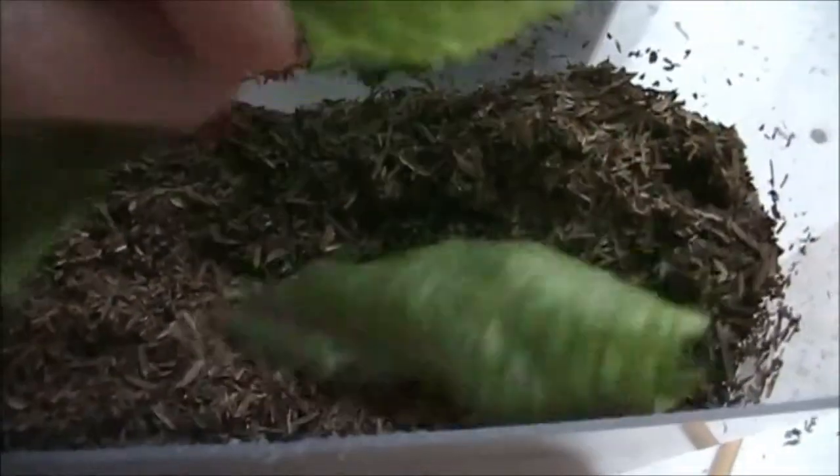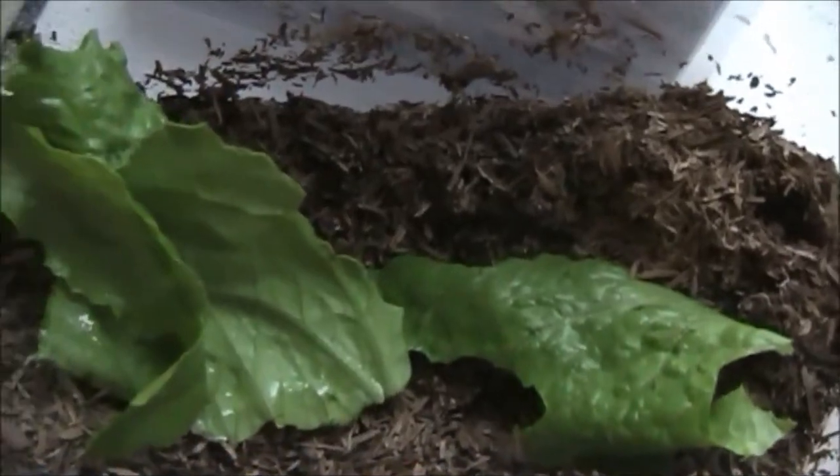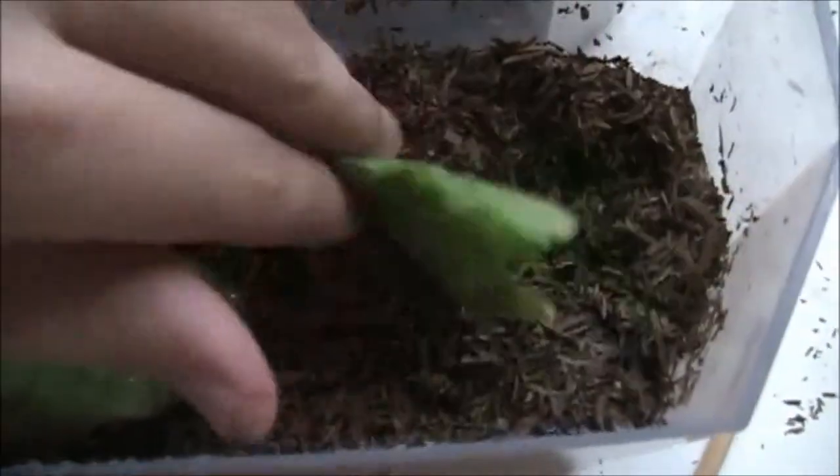Therefore, I say, if you want to get a cute pet box turtle from a pet store and feed her super worms, go for it. Box turtles are amazing animals and awesome pets to have. Have a good evening. Thank you.